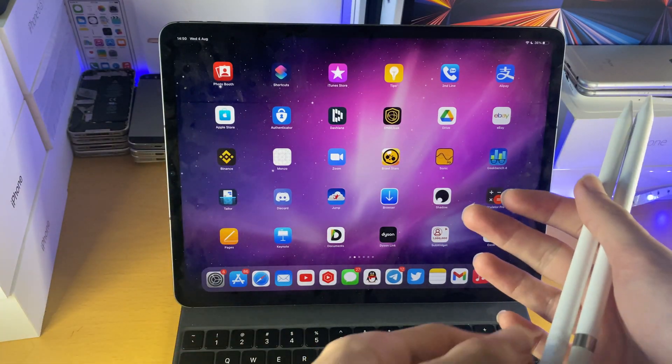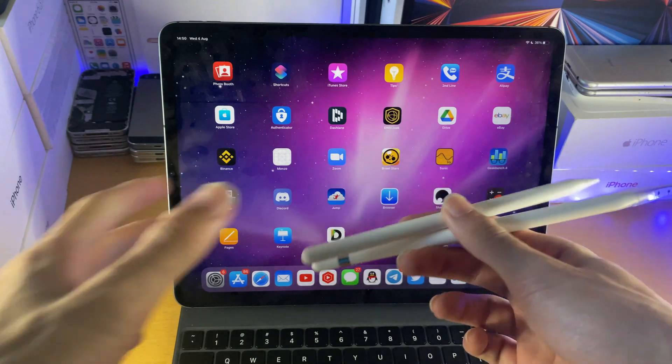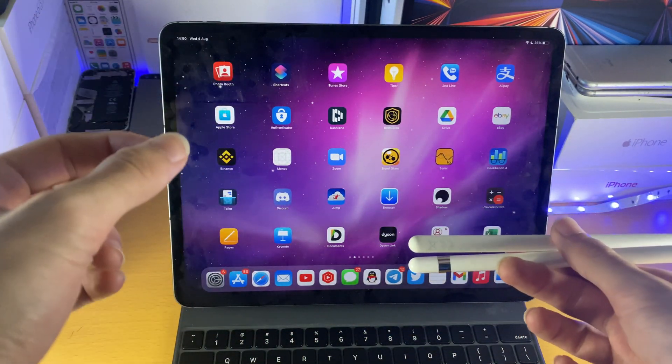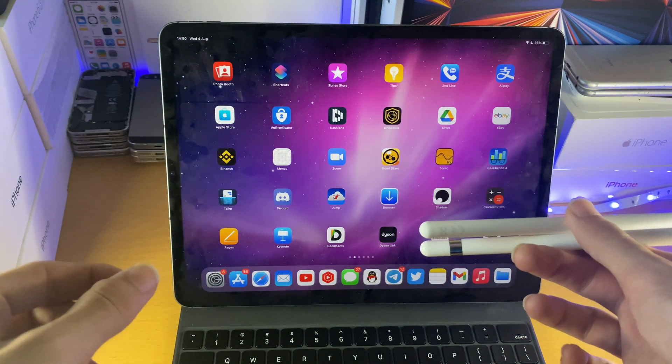Welcome everyone. I would like to show you how to pair your Apple Pencil with your iPad Pro. This will cover all of the models of the iPad Pro, however depending on which model you have, the tutorial will be separate. So just check the timestamps in the description.